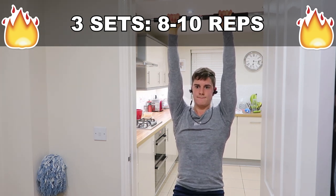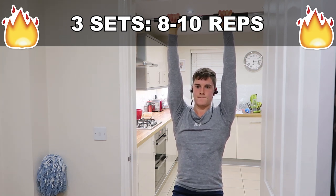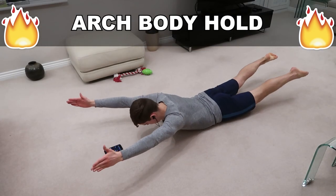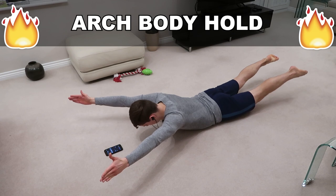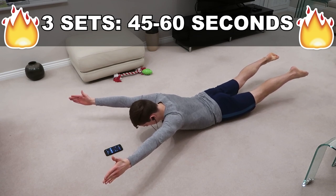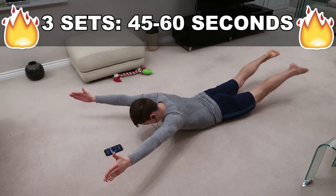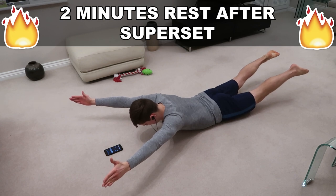I'm actually really excited to be doing hanging knee raises again because when I had my elbow injury I couldn't really do much hanging because it hurt. Now it's all good. And now we are doing the posterior core with some arch body holds — firing up that back, those glutes, those hamstrings. It's a great exercise with a lot of benefits, so just hold for time and squeeze.